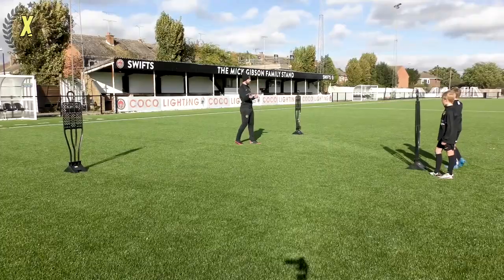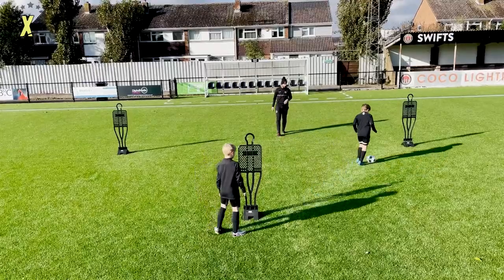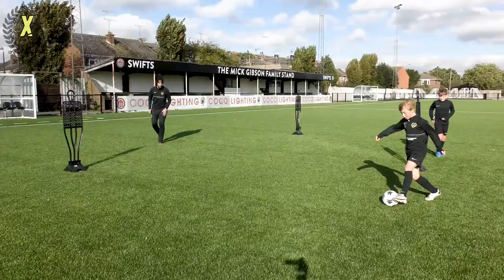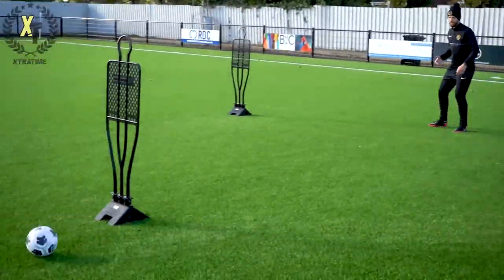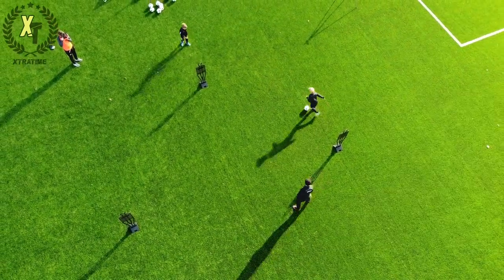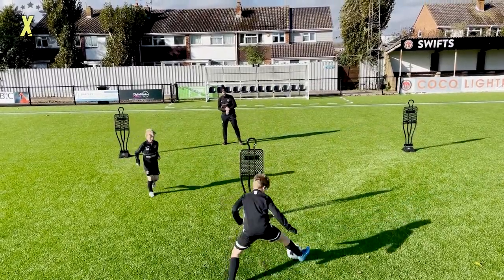Swap sides — work on the opposite foot. For those at home, make sure you're swapping sides and working off both feet — really important to develop both right and left. Ready — play! Good step over — well done. Try to get your hips facing the direction earlier. Hips open — yes, perfect, well done! Great first touch, superb. Now they're really getting their hips open. Try to get that toe pointing to where you want to play. Last five seconds — great touch, and relax. Well done, superb!